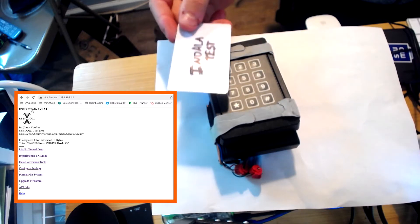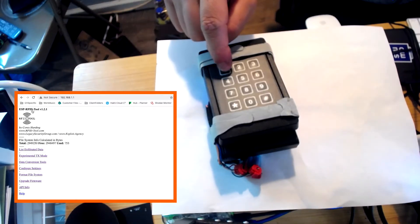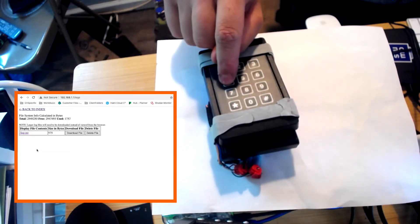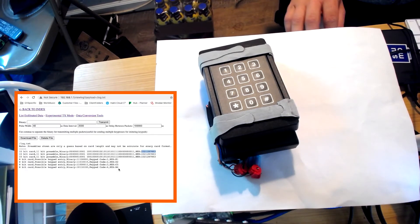In this case we're going to use an Indala card. I'm going to scan it three times and then put in my PIN, and over on the left you can see an interface that's built into this device that allows me to remotely go and review and potentially download all the badge reads.